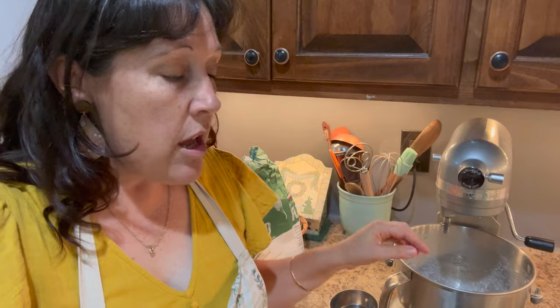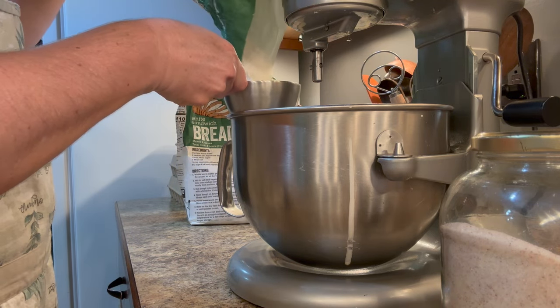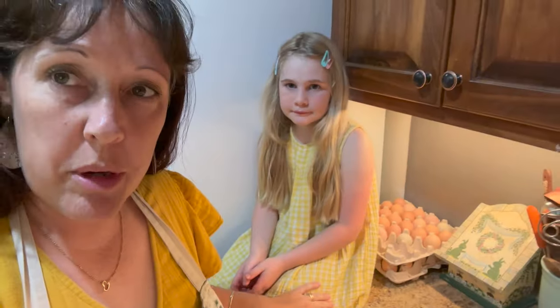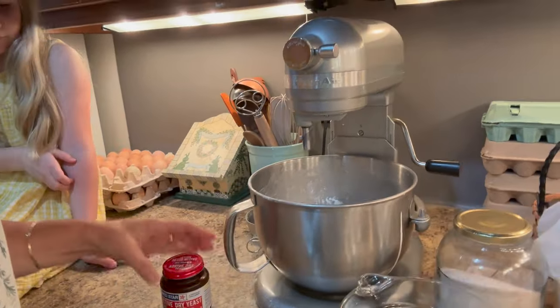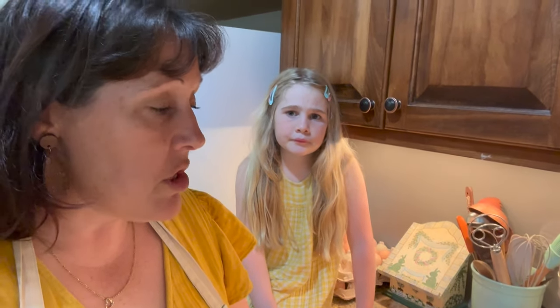I will put the recipe on my blog and pop a link below. It is six cups of flour. Then I'm going to activate some yeast and mix it in with some sweetener — I usually use honey, you can also use sugar. We have two cups of warm water and I'm going to put some active dry yeast in there. Then I'll add some salt, half a cup of oil — you can use a mild olive oil. I've run out of olive oil so I'm using avocado oil today, which works fine as well.